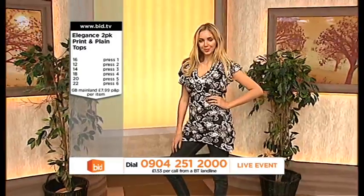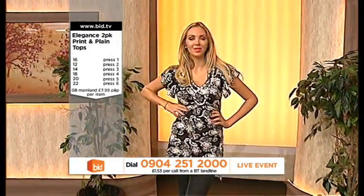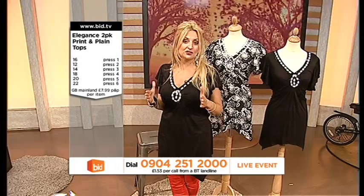Now, let me tell you, I've got an awful lot of people on the phone line for these. One for the 16, two for the 12, three for the 14, four for the 18, five for the 20, six for the 22.